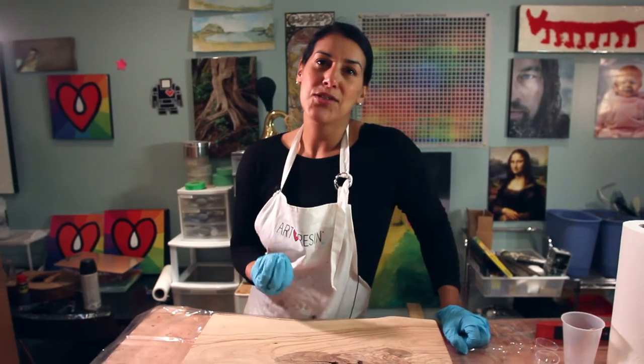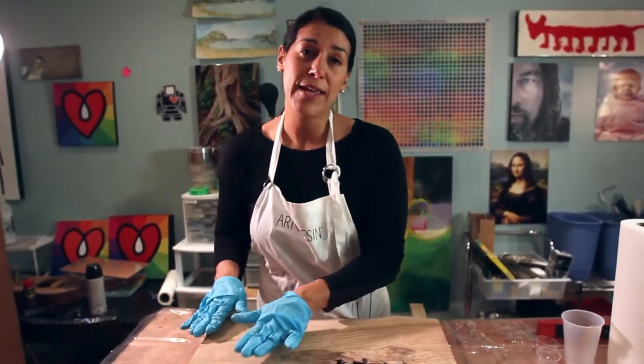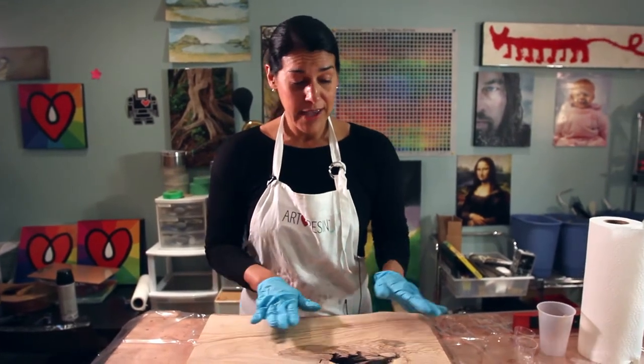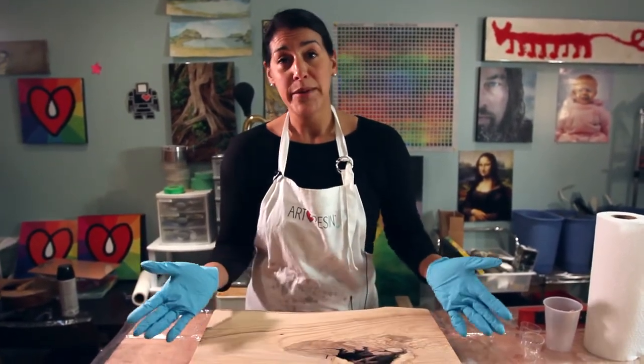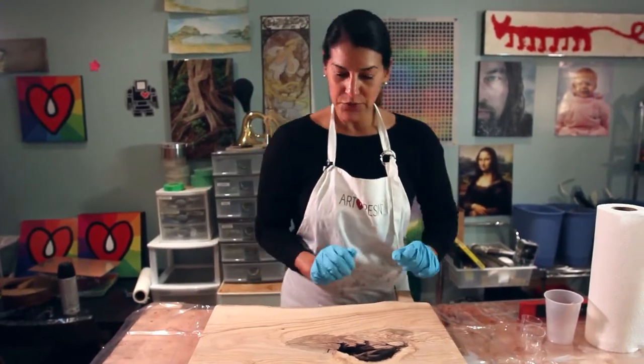Because this is raw wood, it's very porous and tends to really soak up the resin. So what we're going to do is put a really thin pre-coat of resin on with a gloved hand, and when that dries we'll be able to put our final coat on.